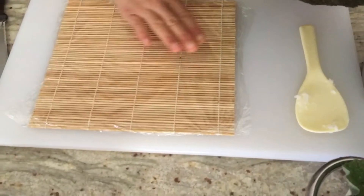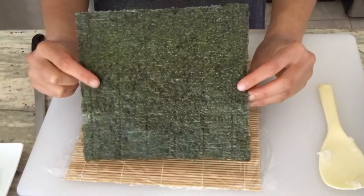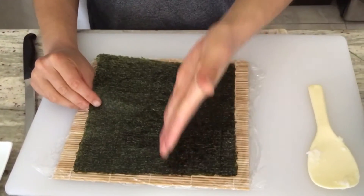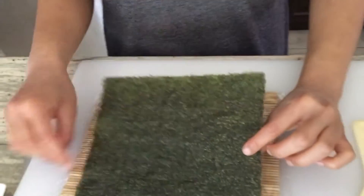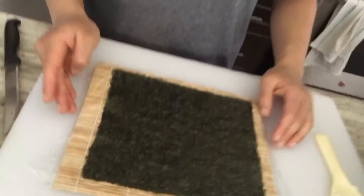So let's get started by rolling our sushi. First things first, we want to get a sushi roll mat and I just put plastic wrap on top. Then when we take the sushi paper out, make sure that you line it so the lines are actually facing towards you. You can see all the lines are going one way and this will help you cut it afterwards.